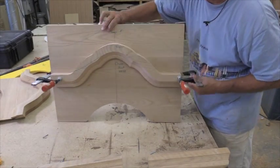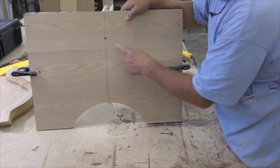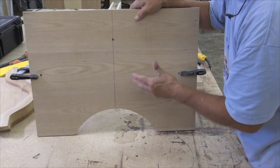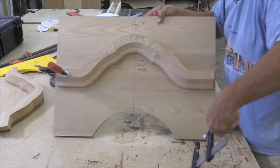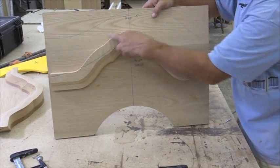Okay, you can see what I did. I got that set there right where I want it. What I did is I countersunk some screws on the back, and I screwed that molding on tight. And you can glue it if you want too. Now I can take my clamps off.